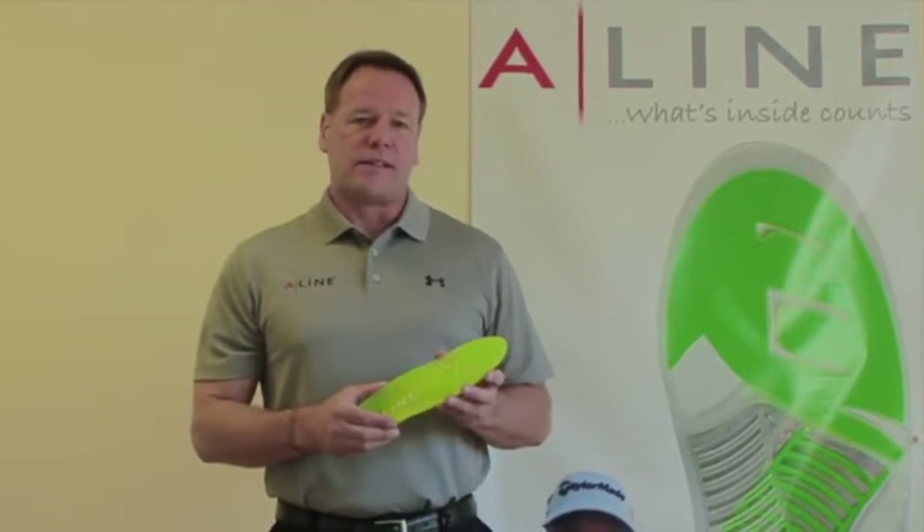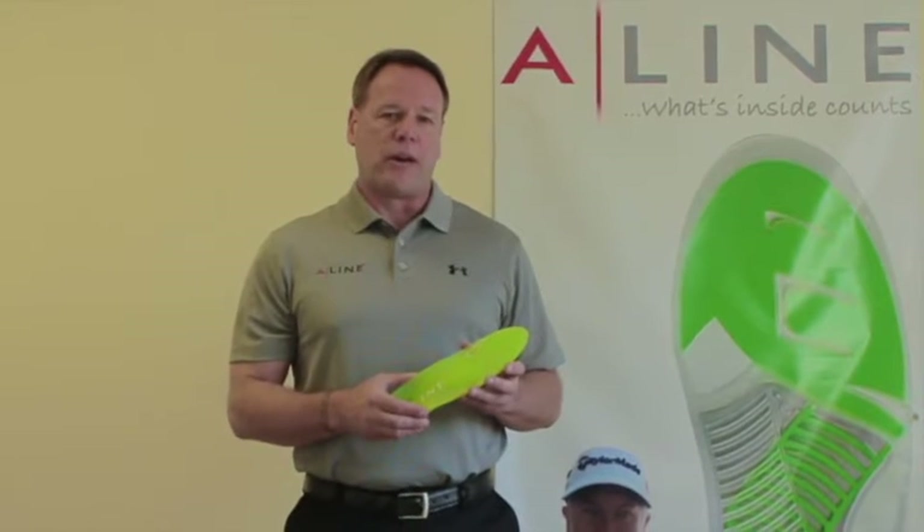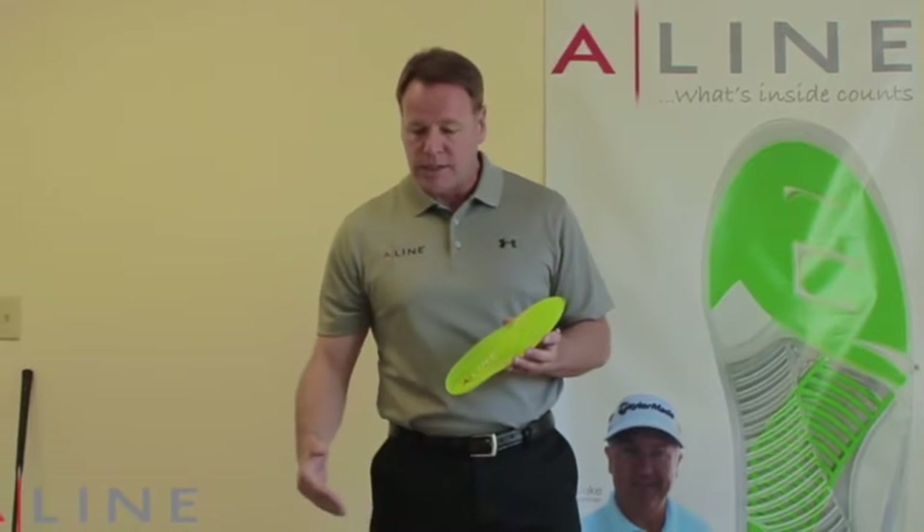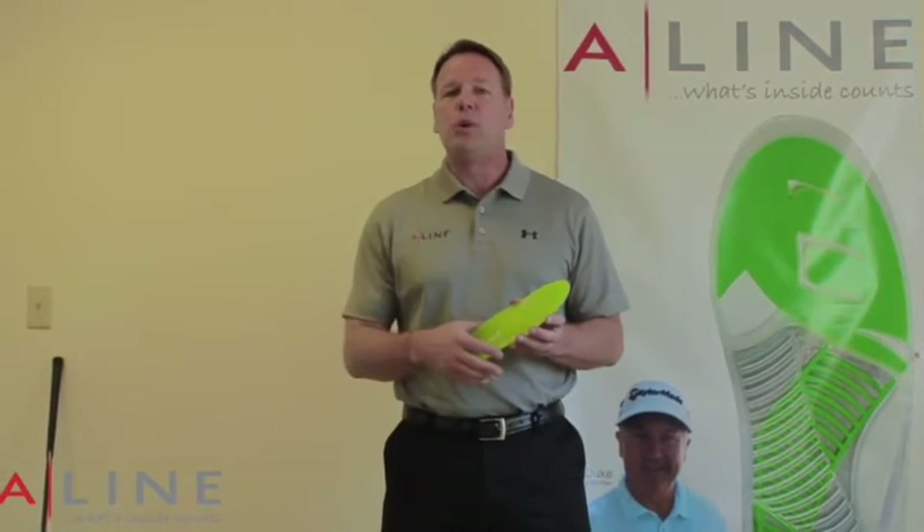The A-Line Golf creates that stable base so that you play better, are more comfortable while you're playing better, and prevent those injuries to the foot, the hip, and the back that keep you off the course.